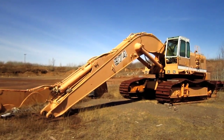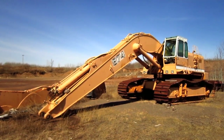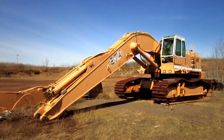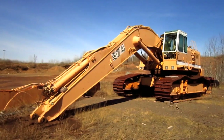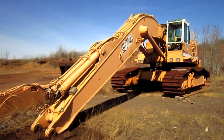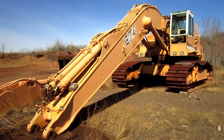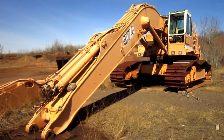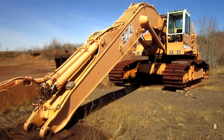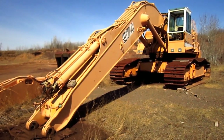Right here is a 1988 Liebherr R-974. The R-974 was first introduced by Liebherr in 1986. Available in either front shovel or backhoe configurations, the R-974 was designed to swing a bull clam ranging from 4.7 to 8.1 cubic yard capacity in front shovel configuration, and a rock bucket ranging from 3.2 to 7.8 cubic yard capacity in backhoe configuration.